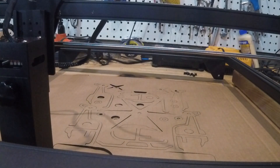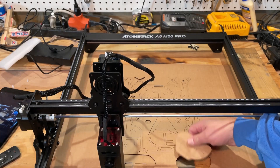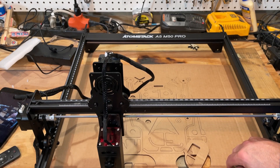All right everybody, as you can see it cut out really, really well. I've got this cardboard really large though, so I'm going to shut off the camera, let's take the parts downstairs and make us a copter.